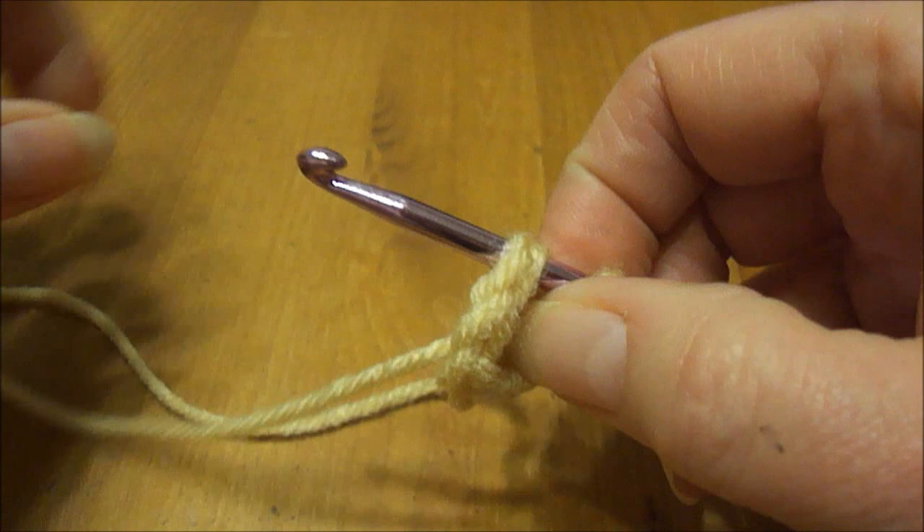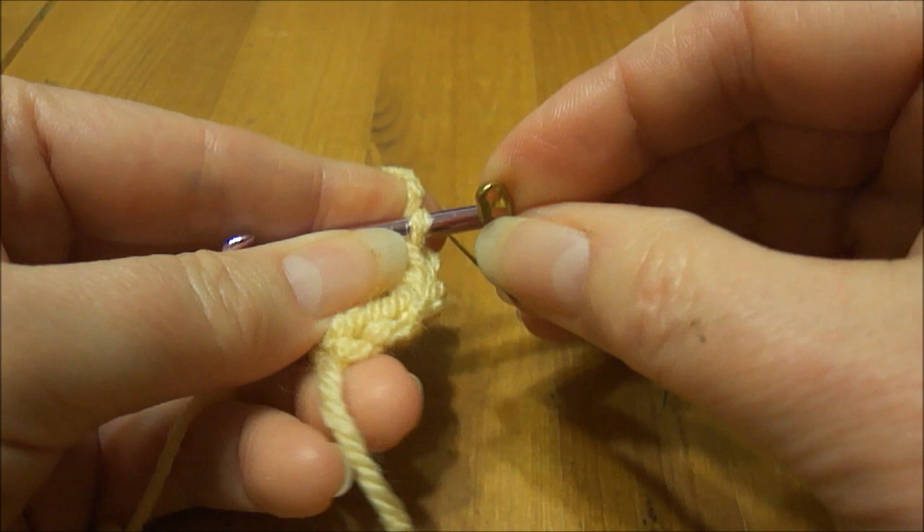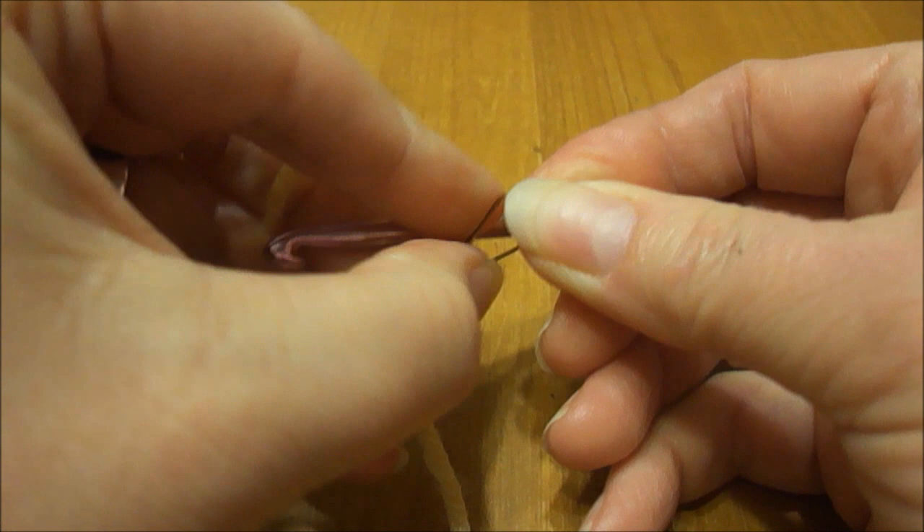It forms a nice tight circle. Now I'm going to do the first single crochet stitch here and I'm going to mark it. You can use a stitch marker — I like to use safety pins because they stay in really easily and I usually have tons of them lying around, so it's an easy thing for me to use.